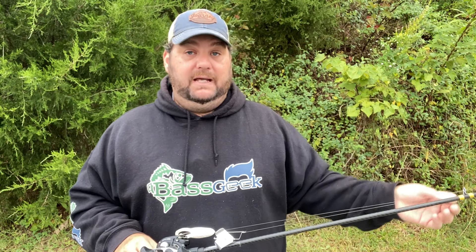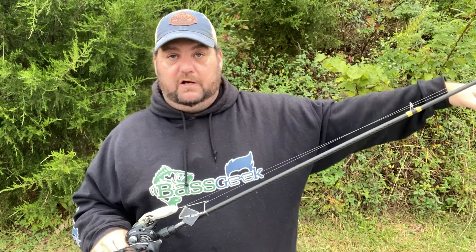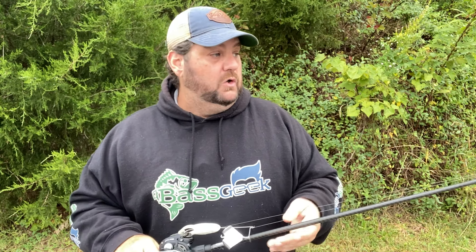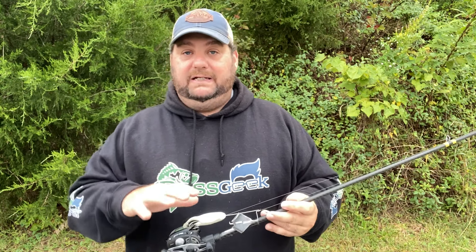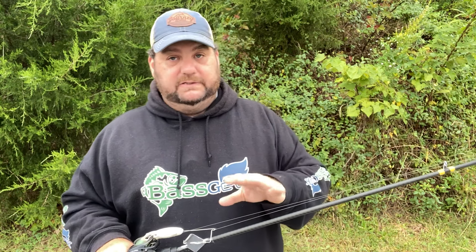For a treble hook bait I'd probably want a little more tip — but again that's personal preference. You guys may pick this up and absolutely love it, and I do love the rod. It's just that for what I want to use it for, the backbone is a little stiffer than I'd like. Even on hook sets I had to really pay attention, let them take the bait, and play the fish carefully because with a stiffer rod there wasn't a lot of give. For topwater you may want to go down a step — maybe a medium fast or medium heavy moderate fast action.